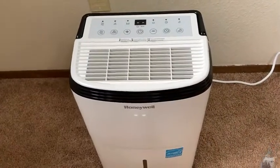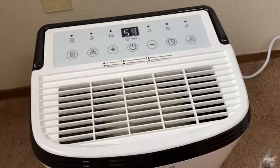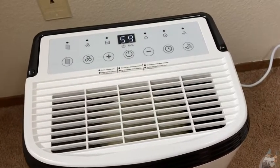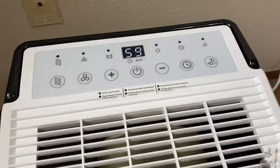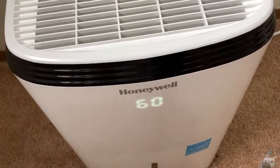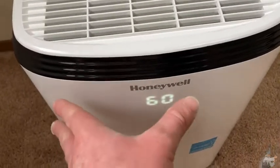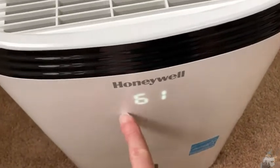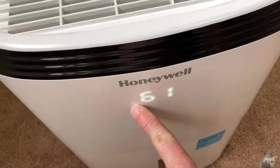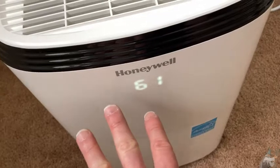To use this dehumidifier, all you have to do is press the power button and there you see it turning on. The number you see — the 59 — which shows up here and also here, is the humidity level of the current room. I really like this because if you're laying in bed and you have this in your bedroom, you can actually look across the room and see the humidity level, which is really cool.